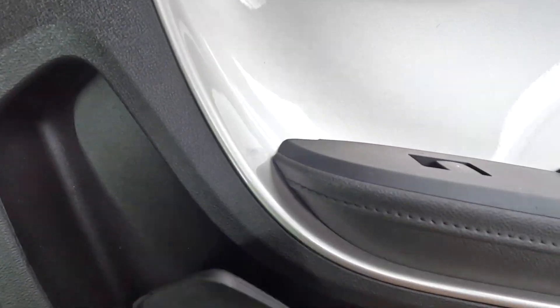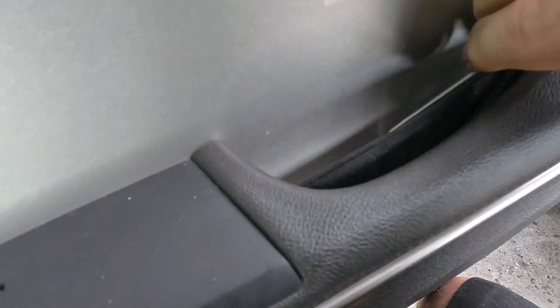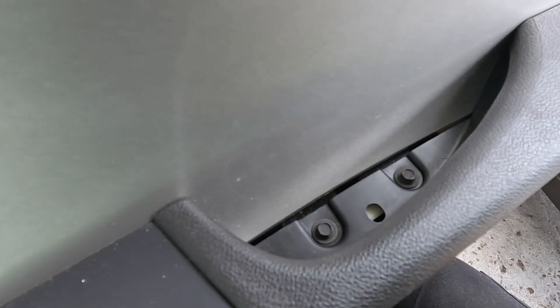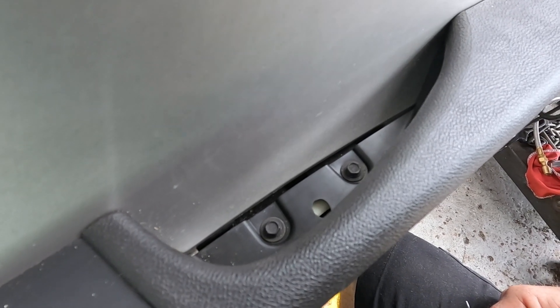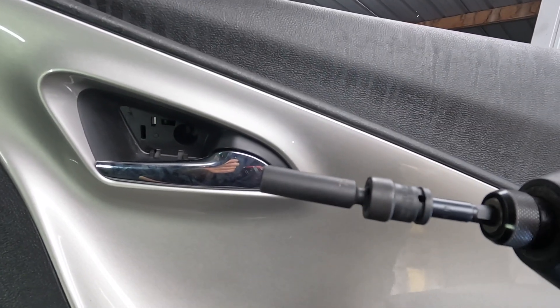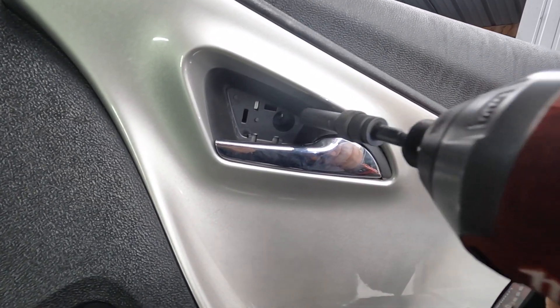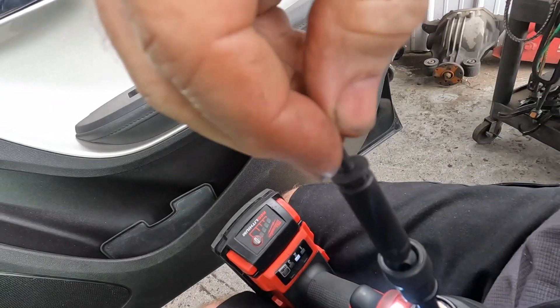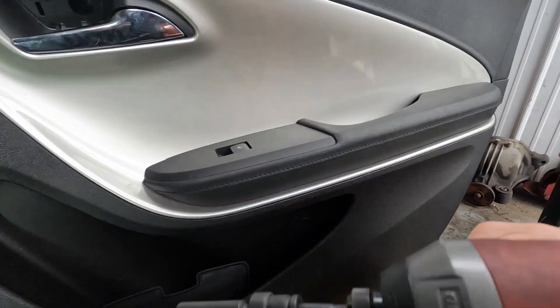That goes in the console and there's something under here too. This is just a piece of rubber, and that might be a quarter inch — kind of odd. It looks smaller than seven millimeter, but a seven millimeter feels a tiny bit sloppy and takes it out fine. Strange — but it works, saves me a trip back to the toolbox.